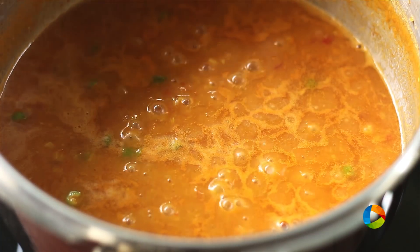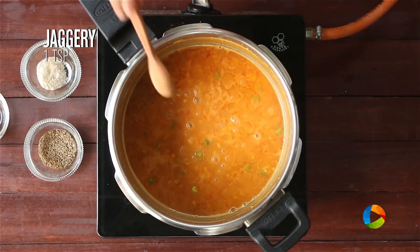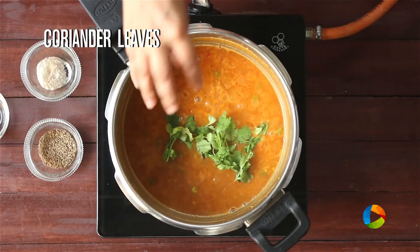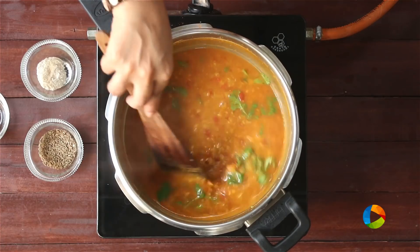After 10 minutes, add a teaspoon of jaggery. This is to give a light sweetness and to balance the flavours. Also add a handful of coriander leaves and give it a quick mix.